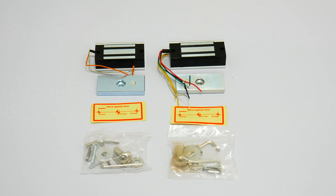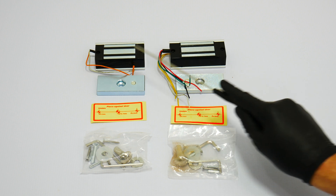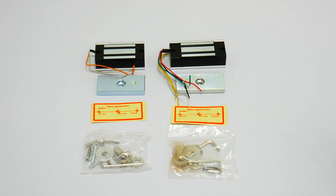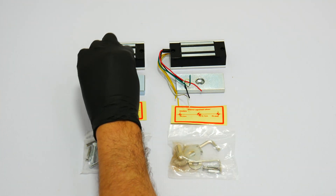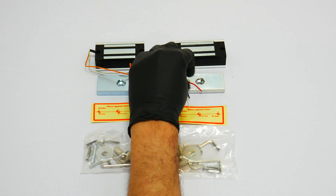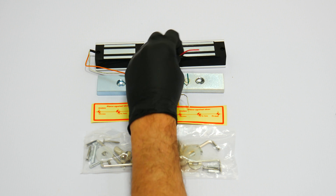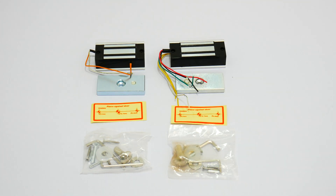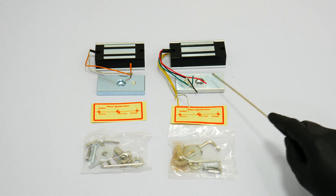This is the ML-120 indoor lock and this is the ML-120-ODT outdoor lock. These maglocks include a positive red wire and a black negative wire. In most applications these are the only wires you will need. These locks also feature low power consumption: 12-volt, 120 mA.